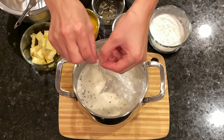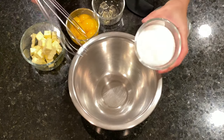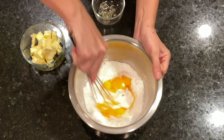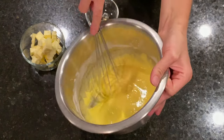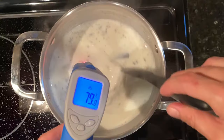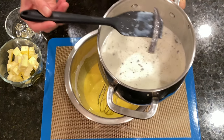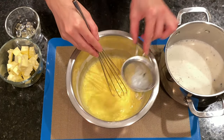After 30 minutes, we remove the cling film and place the saucepan back on medium heat. In the meantime, we place the sugar into a mixing bowl, add the cornstarch, and combine. Then we add the egg yolks and mix well until the mixture turns silky smooth. We place a silicone mat under the mixing bowl so it doesn't move too much. When the milk reaches 80 degrees Celsius, we remove it from the heat, remove the vanilla pods, and start adding the milk a little at a time, passing it through a sieve and mixing constantly. In this way we temper the eggs.